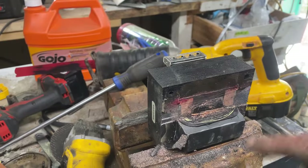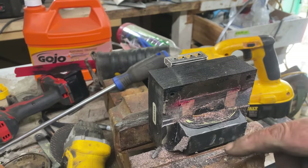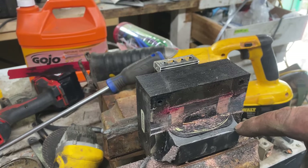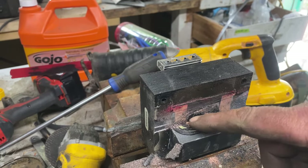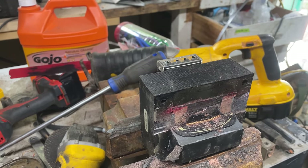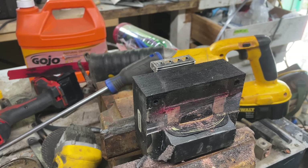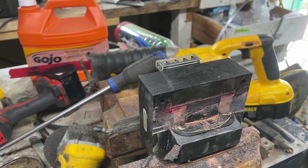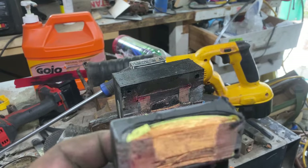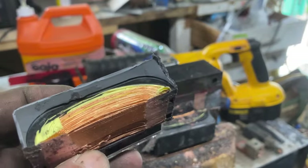I don't know if you remember this transformer - it was in that top piece. I couldn't get the plastic cover off, but you see right here, that's black resin. I started cutting it out with the Sawzall and it stinks like you wouldn't believe. I'm gonna try and get the copper out, but that's not good stuff. It is copper though - there's the first chunk. I'll get as much as I can out of it.